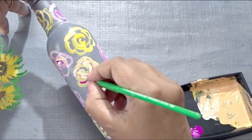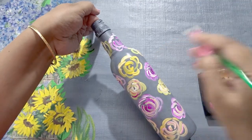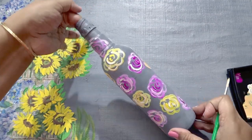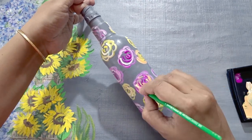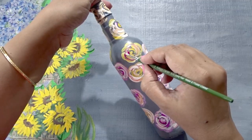Give a coat of peach color and do it for all the flowers. Let it dry and apply some white for highlights.